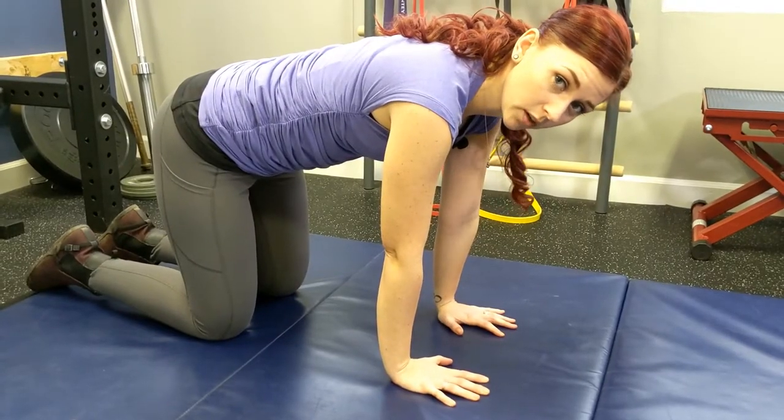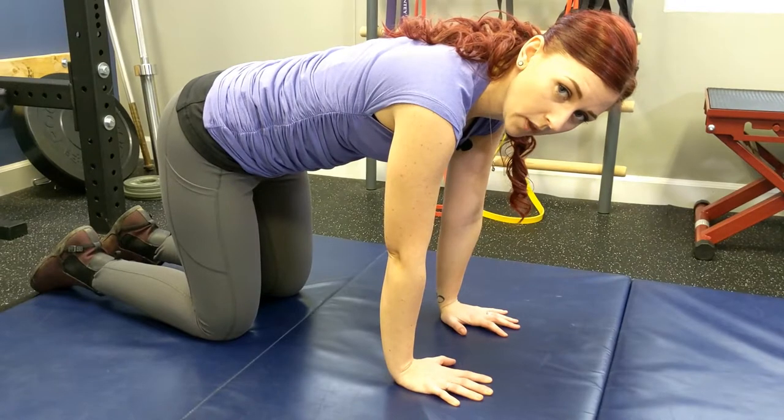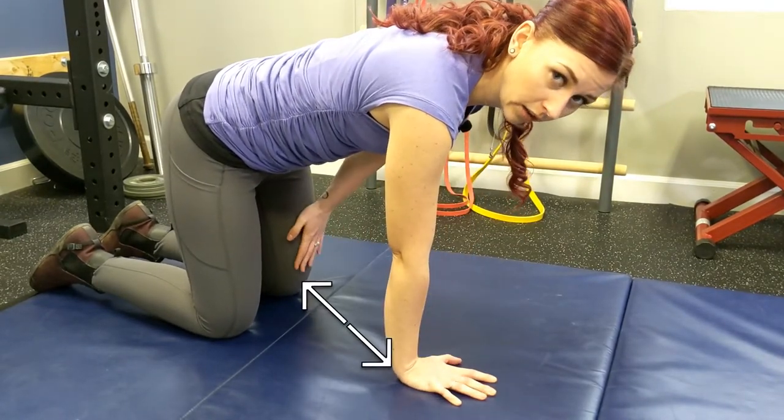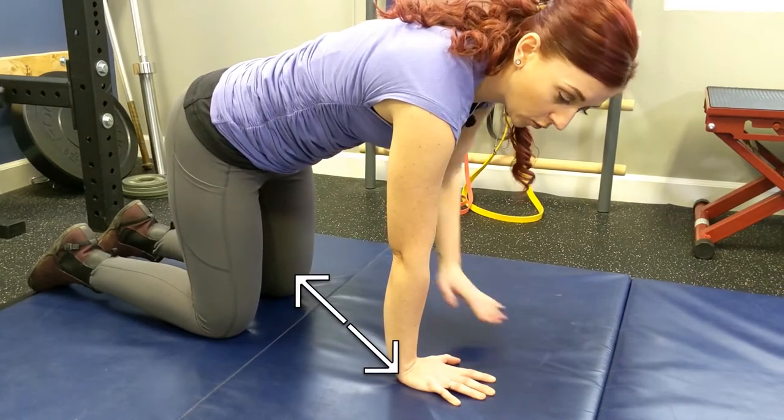For this hip mobility routine, we're going to start on all fours. We're going to press hard into our right hand and our left knee to support our torso.